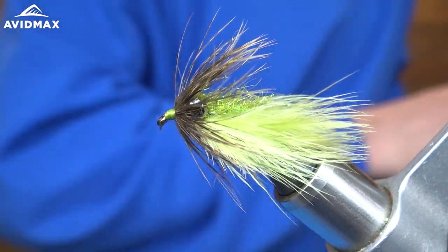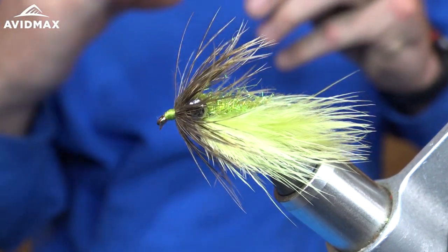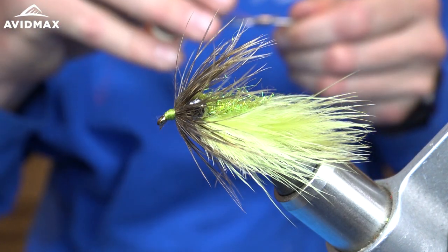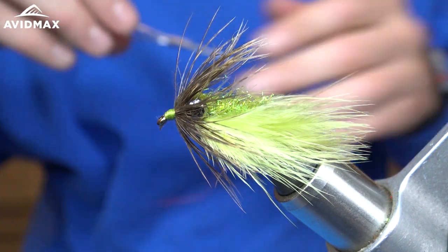As is a recurring theme in a lot of my carp flies, we are going to put a hot head on this one. A lot of my darker flies — blacks, browns, olives — I'll put this little hot head on just to give contrast in muddy water. I've found that to be extremely effective in fishing for carp.